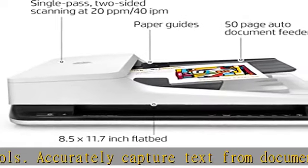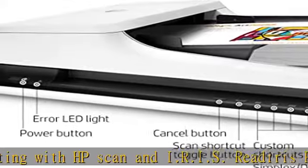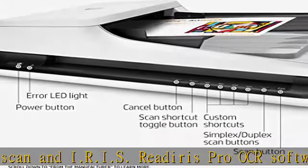Quickly share or archive scans directly to popular cloud destinations with HP Scan software. One-year limited hardware warranty, 24-hour, 7 days a week web support. See the description to get this product today.